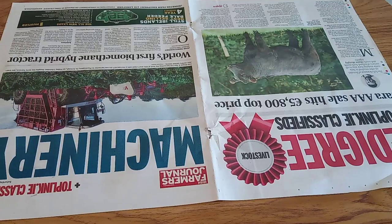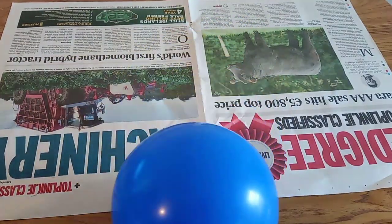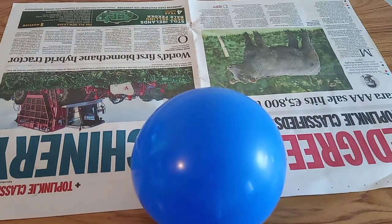The first step is going to be blowing up your balloon. So you're going to inflate your balloon, put it to one side, and then take a bowl or a beaker or some sort of container and fill it up with your PVA glue.